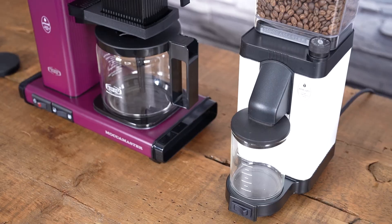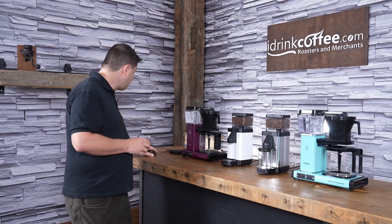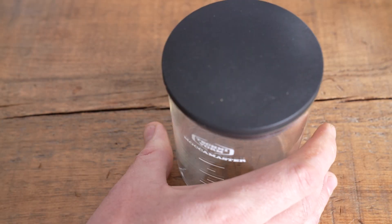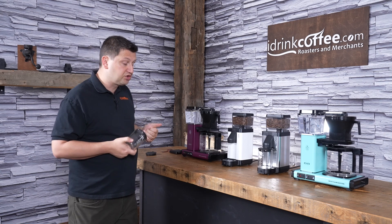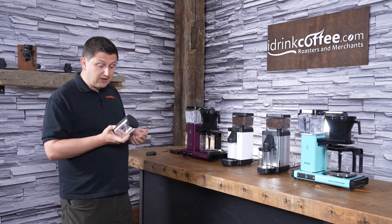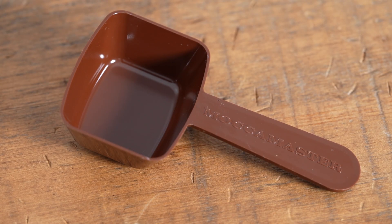The lid on the grounds bin has a hole in it for grinding. But the KM5 also comes with a solid lid that you can put on if you want to store your ground coffee for a period of time. To tell you the truth, I don't recommend doing that — I prefer to have my coffee freshly ground right before it's brewed, that's how you're going to get the best results. But if you want to, you can use that lid, and it does come with the grinder.